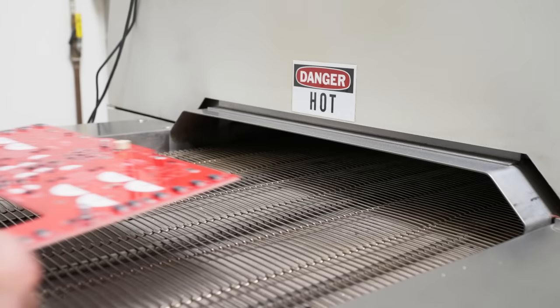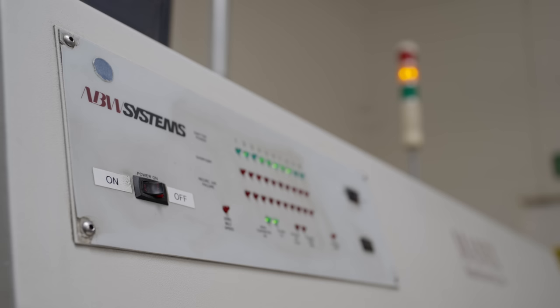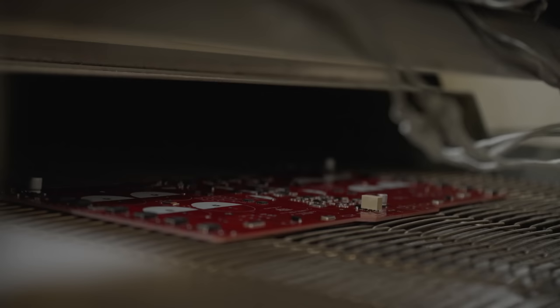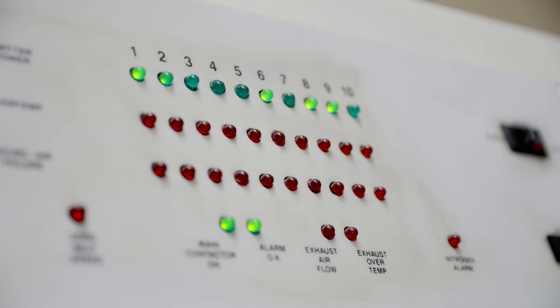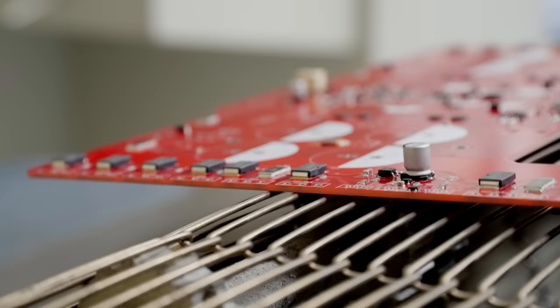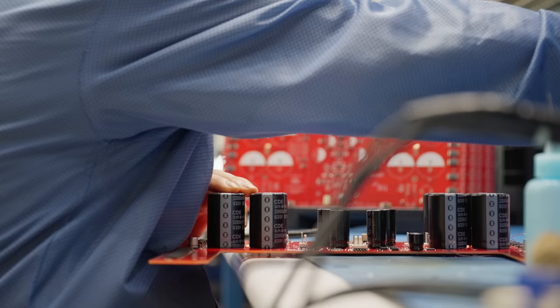After the pick-and-place machine is done, someone will actually inspect the board, make sure all of the surface mount parts are in the right place. Then it goes through an oven — the SMD oven melts the solder paste and sticks all the SMD parts to the board. It's not done there yet. There's more parts to be put on: typically the larger parts — the transformers, the input jacks, the AC inlet, the larger capacitors. All that has to either be put on by hand or with another automated process.